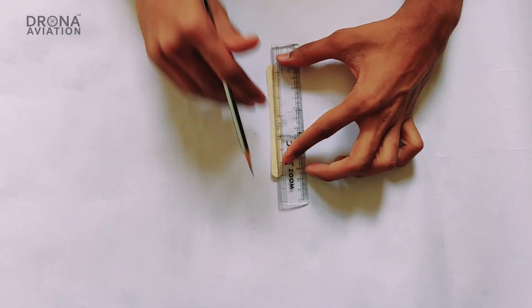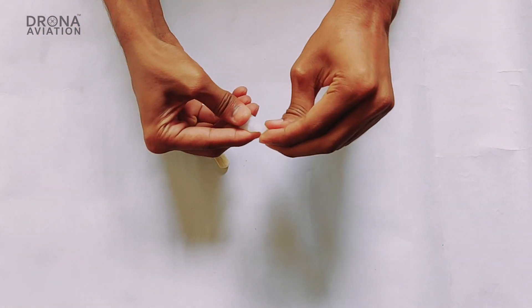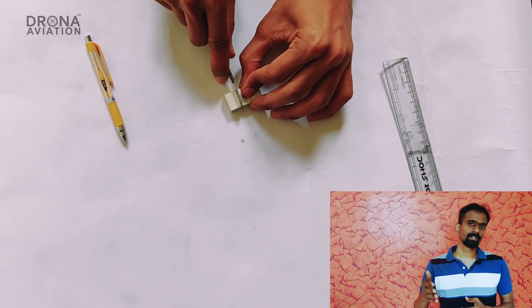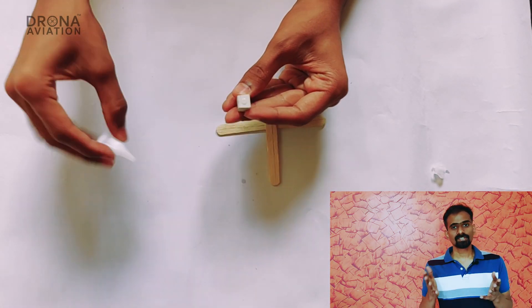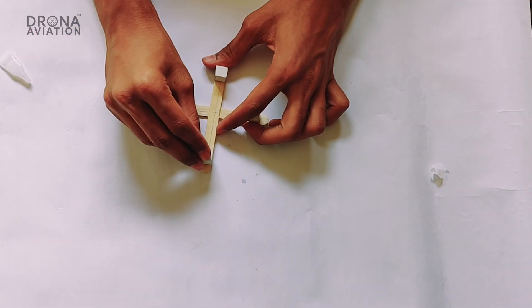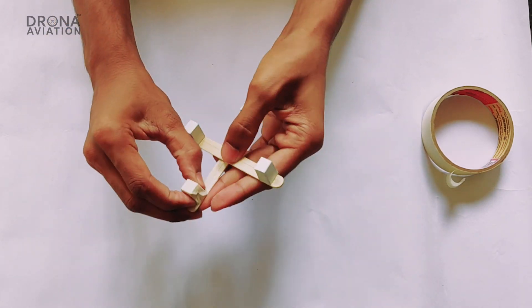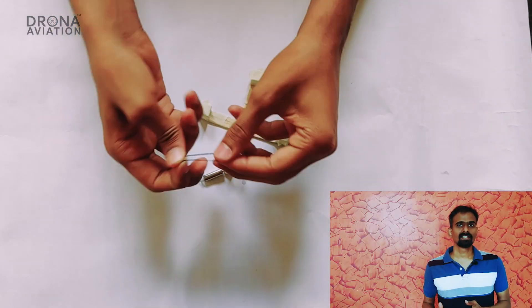Let's see a step-by-step process. Glue the ice cream sticks at right angles. Cut the eraser into parts as shown in the video, and stick each part of the eraser onto the ice cream stick — this will act as your motor holder. Remember to keep some space for your motors. Use masking tape if required to strengthen the joint, and use a rubber band to mount your motors.